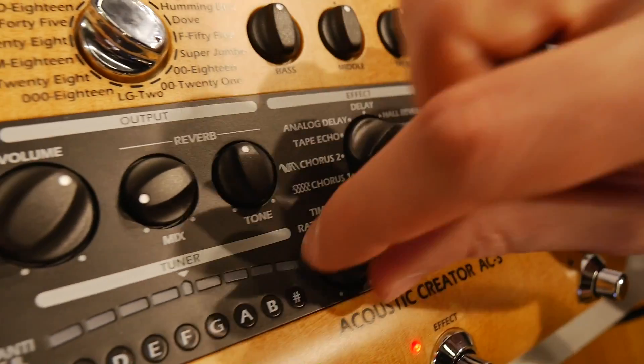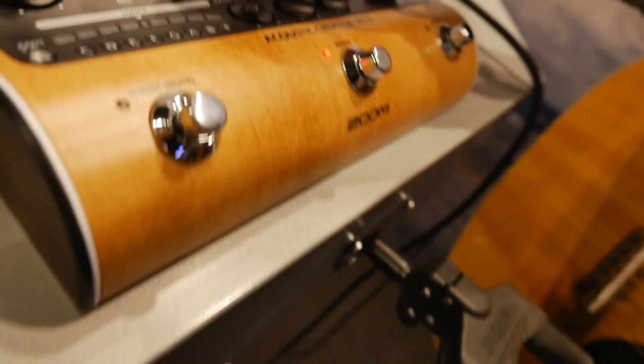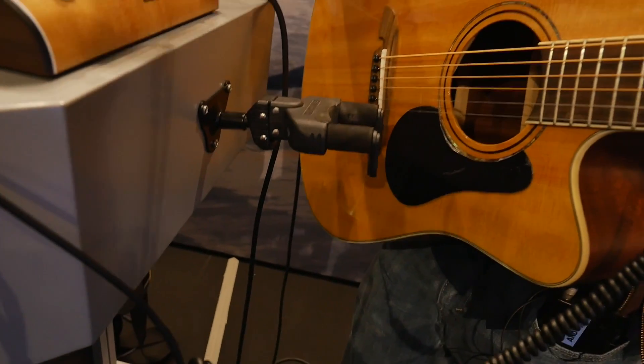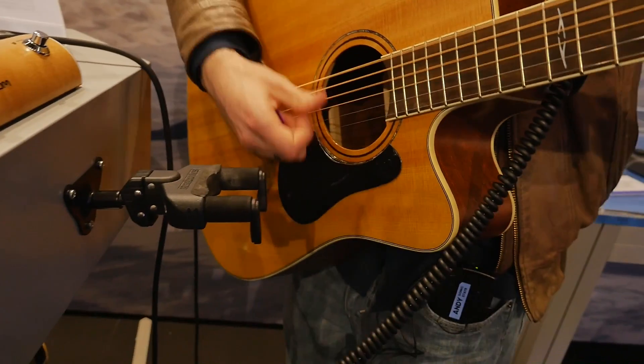Why not hear something? We've got some chorus here, different types. We've also got some different types of delay — we've got tape echo and analog delay, which is a more warm type of sound.